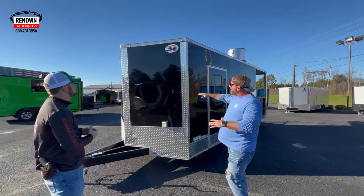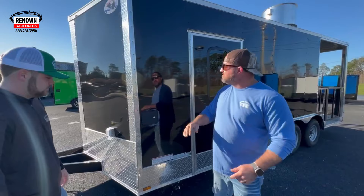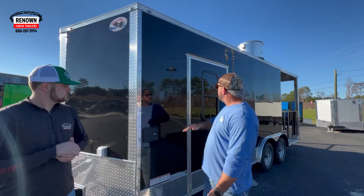This is a black polycore trailer. If you'll notice, you don't see any ripples going down the side of this trailer, especially on a black trailer. If it's built with aluminum metal, you're going to see waves — not with this stuff. This is polycore. You can see how thick it is. It's an 080 material, not 024 gauge. It is 080, so it's thick, it lays flat, looks smooth.